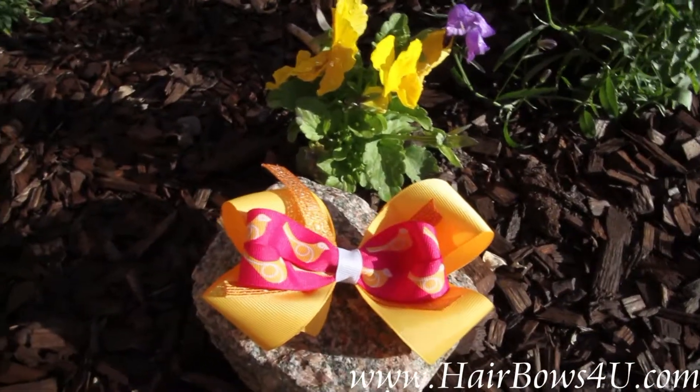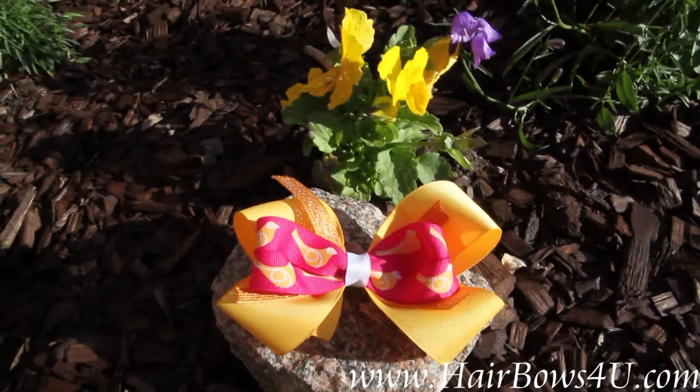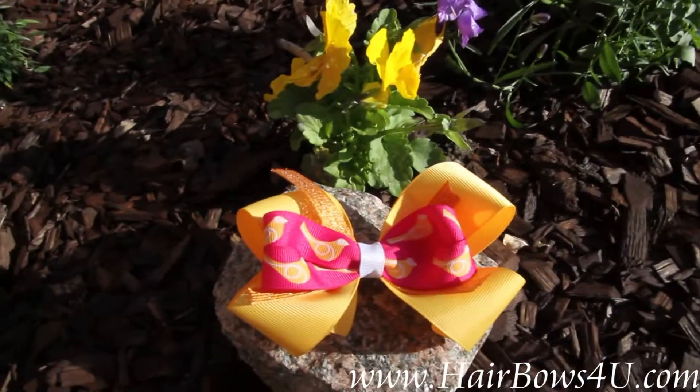Sweet little yellow canaries will fly by on this bow. This is a double layer bow with a nice yellow gold one and a half inch grosgrain on the bottom.